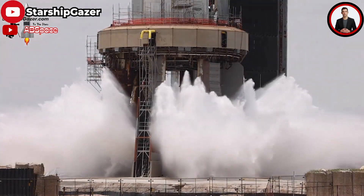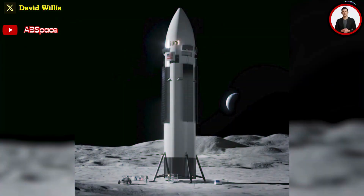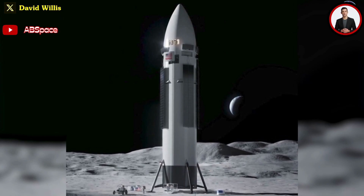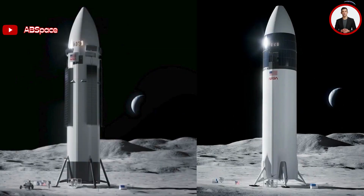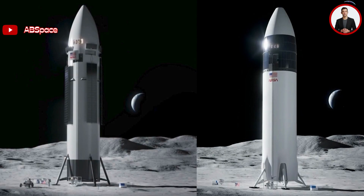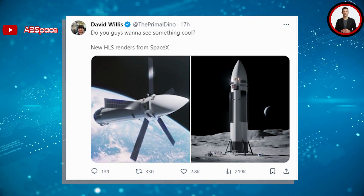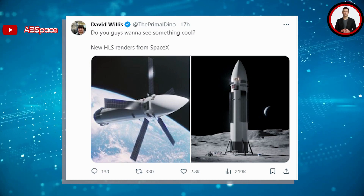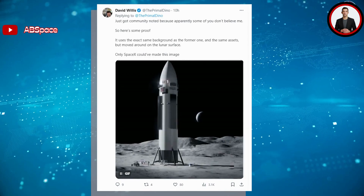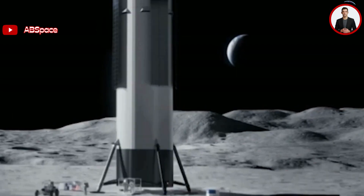Starship's upcoming launch test will give the OLM one more chance to showcase itself. As NASA worries about the progress of the Starship HLS variant, SpaceX seems to be creating a new Starship Human Landing System configuration with a much more refined design. This interesting piece of news was first leaked by David Willis on X.com. Although authenticity is not 100% confirmed, he stressed that these renders are not the work of a random YouTuber or 3D artist — they are official images that were part of the ongoing development process. We can see three big changes to the Starship HLS design.